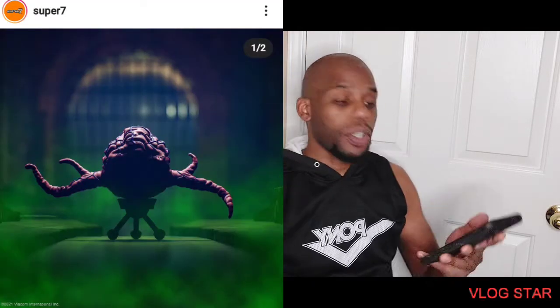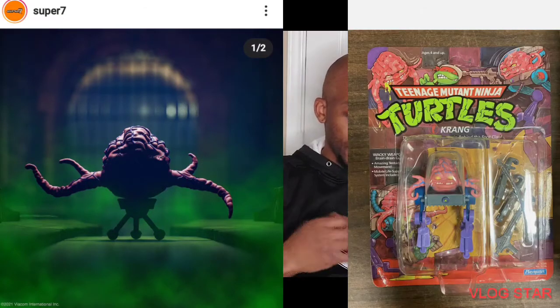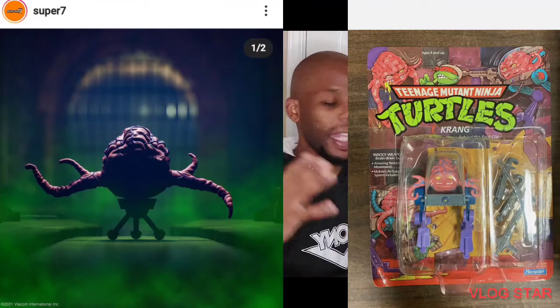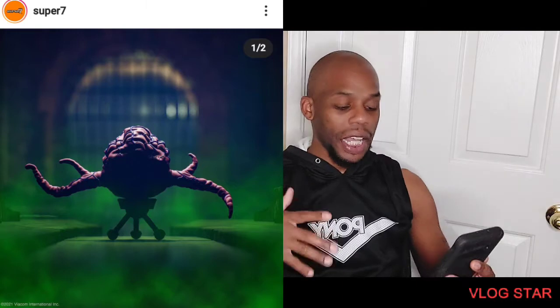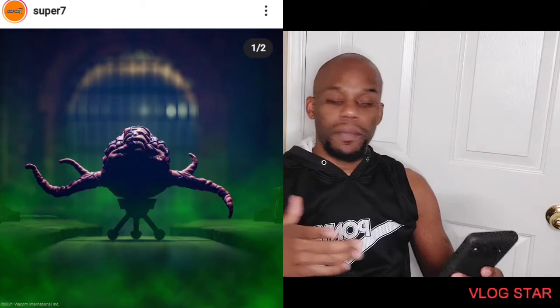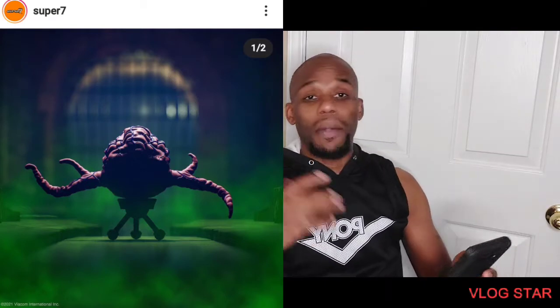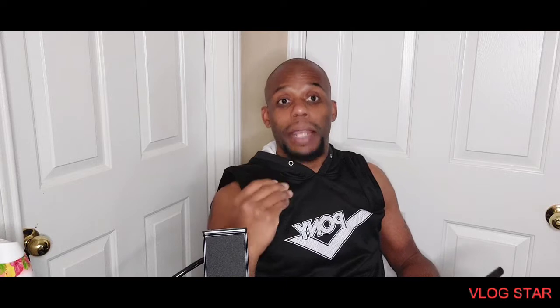First, what I came across was they're coming out with Krang right here — I'll be showing the pictures up here. He seems like he's on one of his droid things, and then you got another picture of him in a glimpse. I like how they did it because you know who it is but they have it in the darkness so you really don't know. You have him first on his droid that carries him around, then on his two-legged droid. This one I will not be getting because I have it from NECA — I have like two different Krangs from NECA so there's really no point.